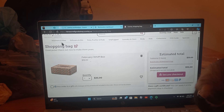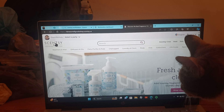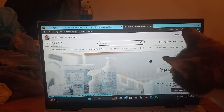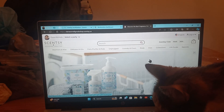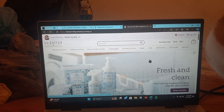That's it — I just wanted to show you how to navigate my website and make sure everybody knows where to find things. If you have any questions, please let me know — comment down below or text me. My Scentsy information will be in the link down below in the description box — just click on it to go directly to my shop.